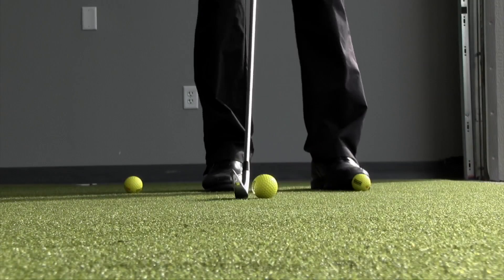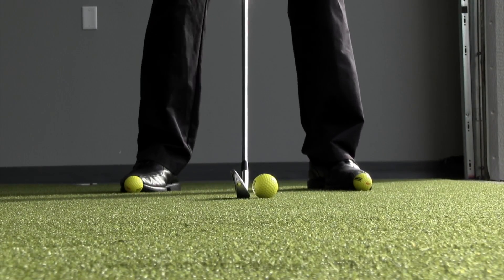PGA Professional Todd Cove here with another segment of Teaching with Technology. Today we're talking about proper ball position with your irons and how it can create solid contact every time.